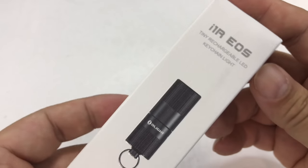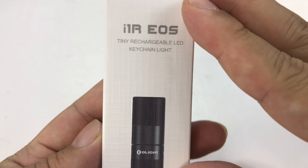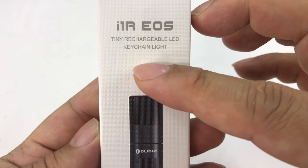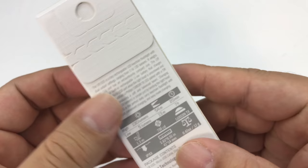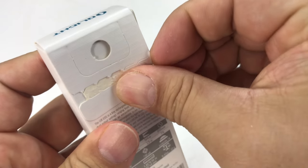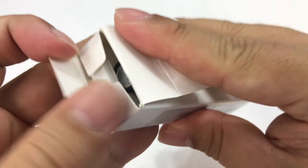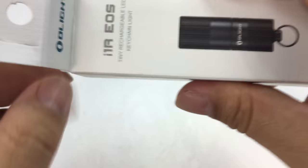What's happening Panda Nation? Peter Von Panda here. I just bought the cheapest Olight that I've ever seen — the I1R EOS. It's a tiny rechargeable LED keychain light and it's only $16.99, and as far as my experience has been with Olight, it is definitely the cheapest one they've ever had. And it should be pretty simple.